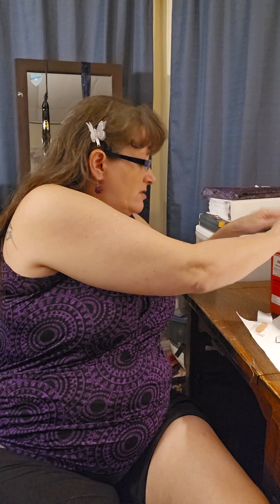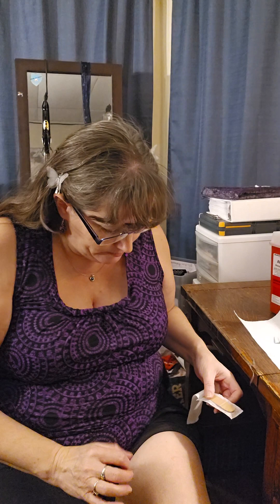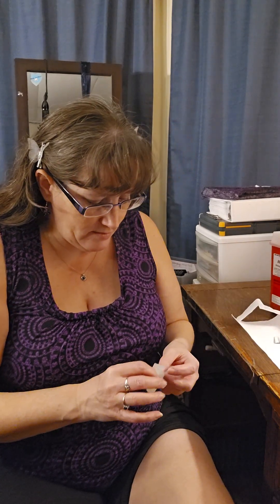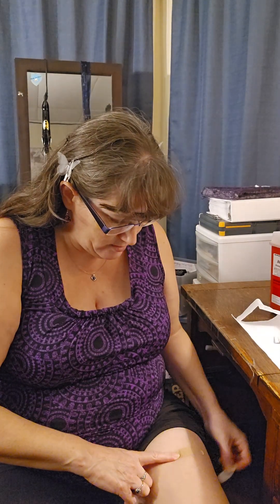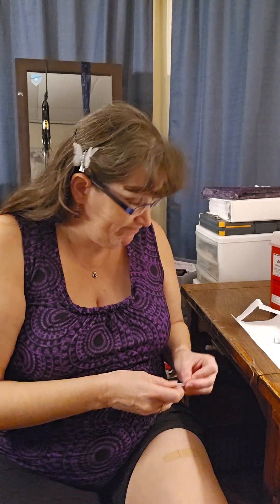It's out in the sharps. Dupixent stings like a son of a bitch. Ouch. This is not the right band-aid but whatever. Let's hope it works better than last time — I misfired it really bad. Thanks.